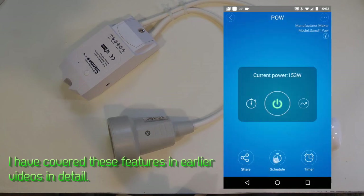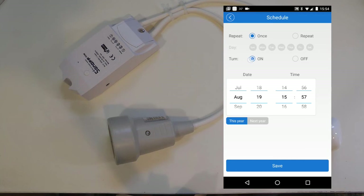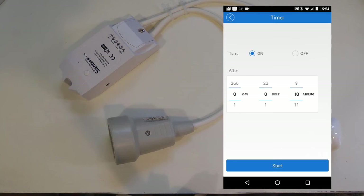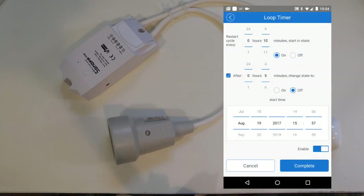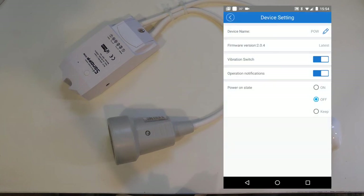You can share the device to a different user, set up schedules for days of the week or specific dates when the device should turn on or off — up to eight schedules just like any other Sonoff device. You also have a countdown timer to turn off or on after a set number of minutes, and a loop timer. For example, this setting would create a ten-minute loop where the first five minutes is on and the second five minutes is off.